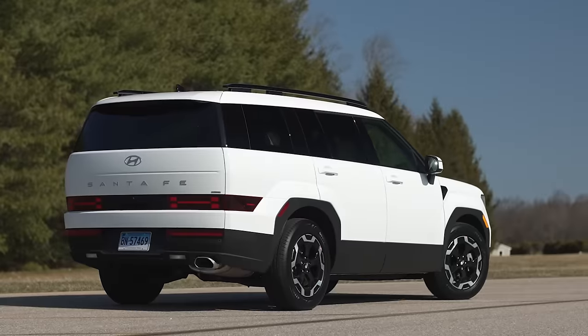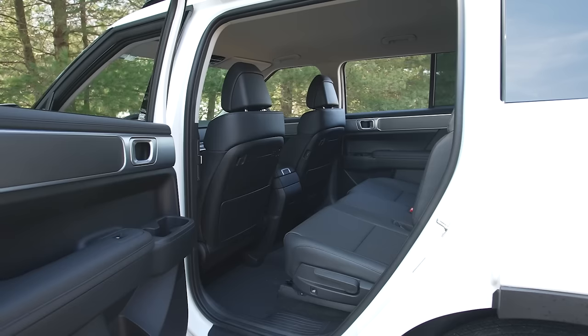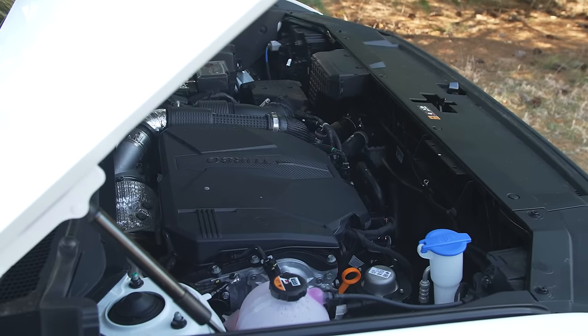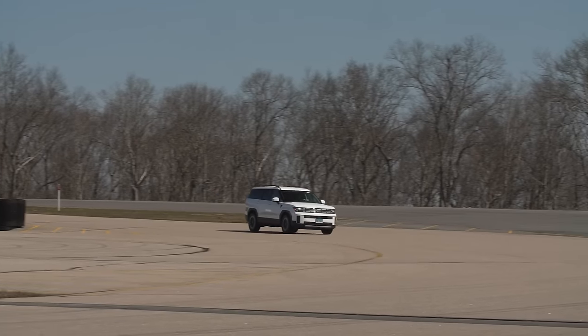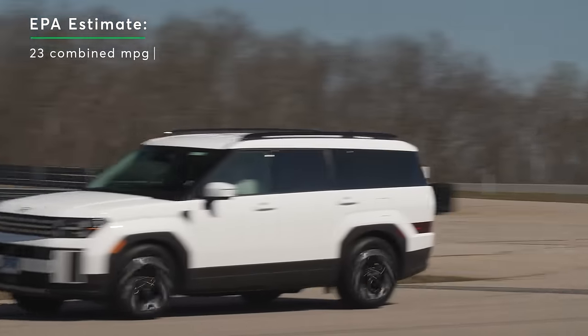Other news for the redesigned model is that all versions come standard with a third-row seat. Hyundai also said there's more legroom for second-row passengers. The standard powertrain is a 277-horsepower, 2.5-liter turbo four-cylinder hooked up to an eight-speed dual-clutch automatic. The EPA estimates it'll get 23 miles per gallon overall. There will also be an upcoming hybrid model.